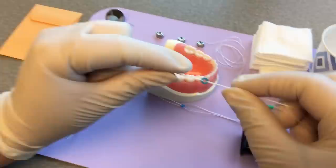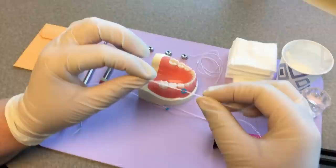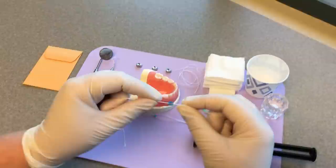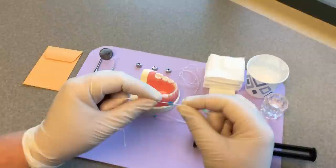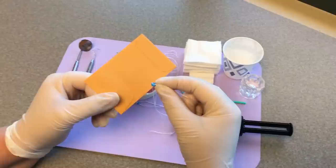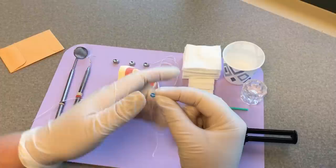I have another video on the YouTube channel that shows this demonstrated live on a patient, which I highly recommend. I also recommend giving some extra separators to the parent and having them watch how you do it. We put some in a little coin envelope and send them home. That way, if the child eats something sticky and the separator falls out, or if there's enough space and it falls out, or they pick it out, the parent can place another one without needing to call you.